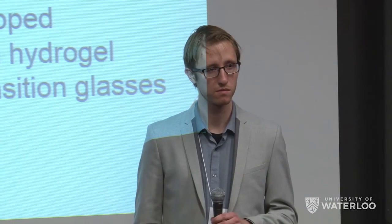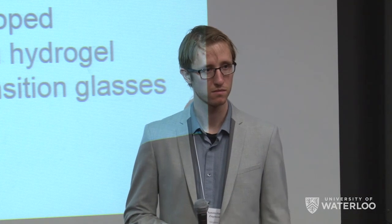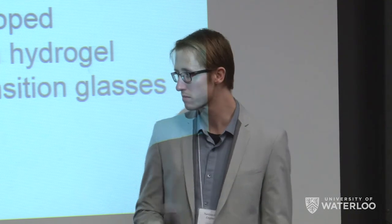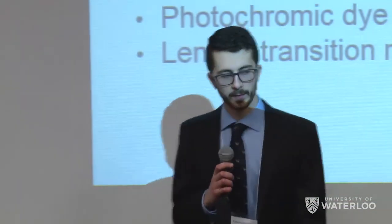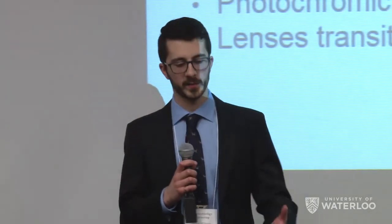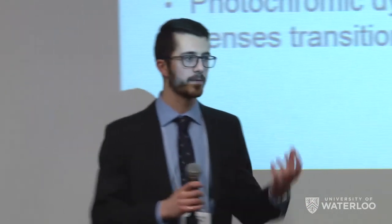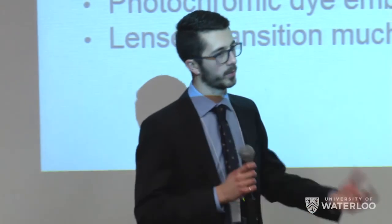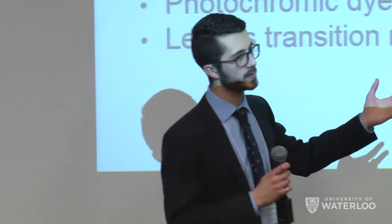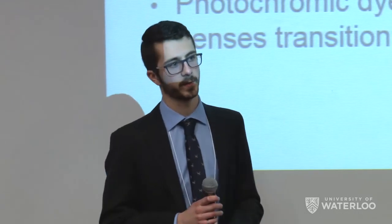Audience member: I have questions about porosity — you took care of wetting, but contact lenses also need to be permeable to oxygen. Do you think you can preserve that? Response: Yes, we actually discussed that. We were working with the Center for Contact Lens Research in the optometry building and were going to test oxygen permeability. They explained there wasn't a standardized process or machine available, so it was outside our current facilities' scope. They recommended we focus on what makes it special — the UV light response. We've designed it using contact lens materials from the start, so we imagine oxygen permeability should be pretty similar to normal contact lenses.